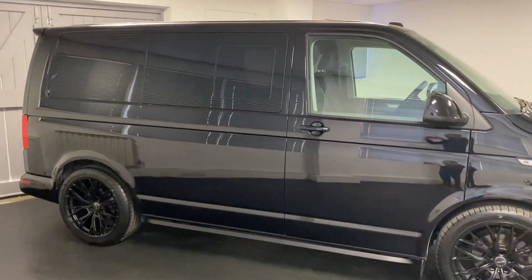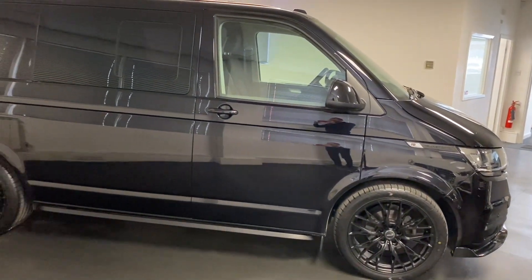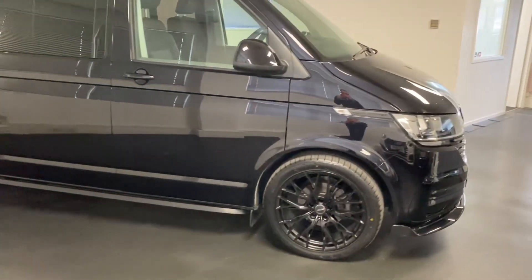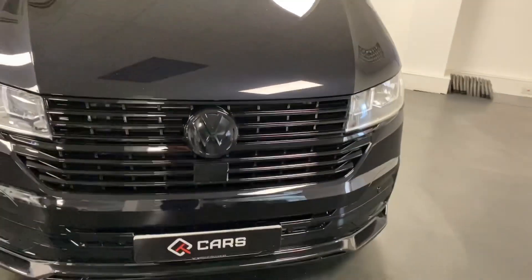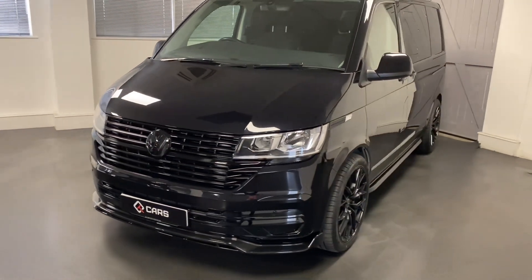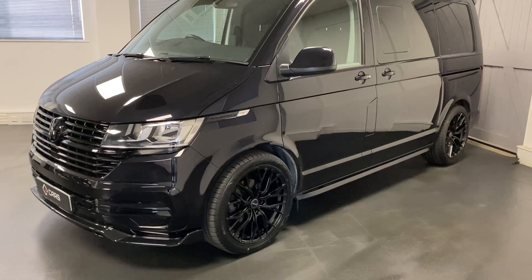So it's a T6.1, it's a factory combi, so that means it left the factory with the seats and the windows etc. It's a 150 PS DSG, it's the start line version but the good thing is from factory this car had the colour-coded bumpers, air conditioning, and also the single passenger front seat as well. So it's a really good base van for us to work with.